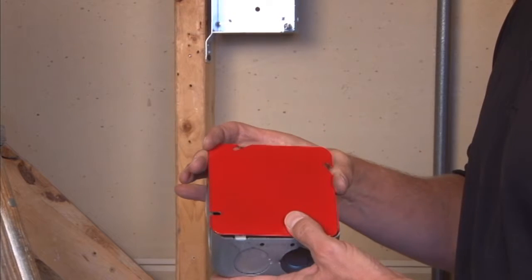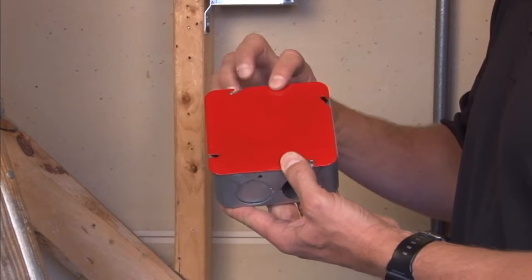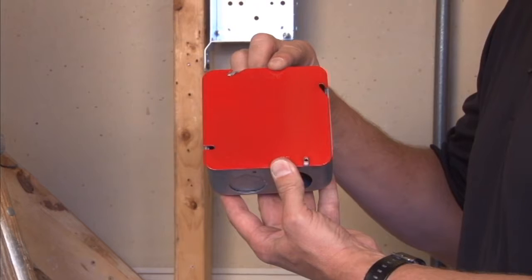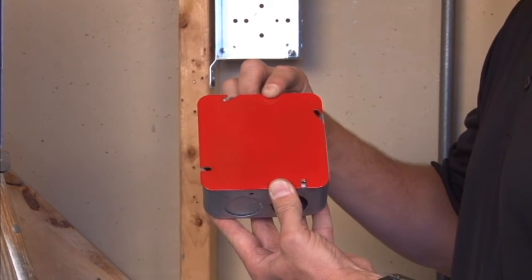You simply slide it over the screws, tighten it down, and now the electrical box is clearly identified on the job site — on a ceiling or a wall — as a fire alarm circuit.